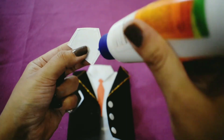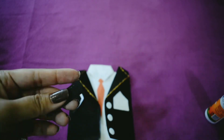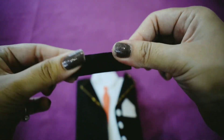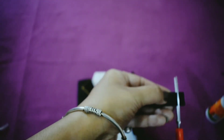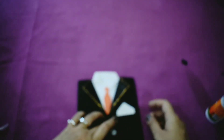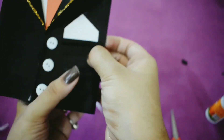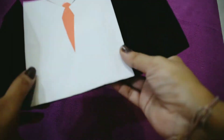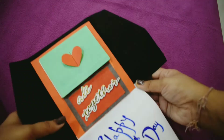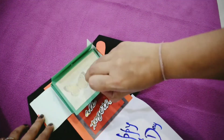Now we will make a pocket. We can add anything inside — I added a sticker and a whole card. And yes, we are done!